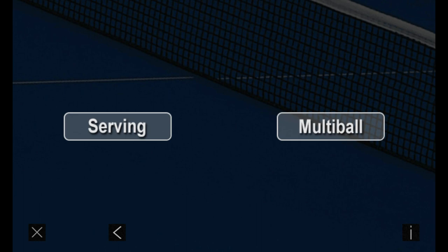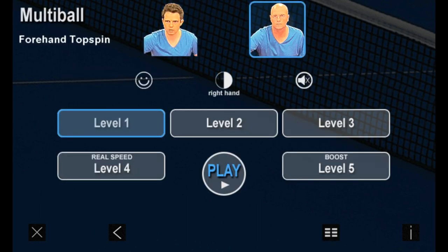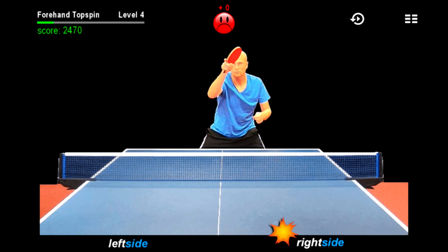Let's take a look at the multi-ball section. You can train against various shots from different players, toggling either left hand or right hand. Anticipate the direction of the opponent's shots as quickly and accurately as possible to train your brain's reaction speed.